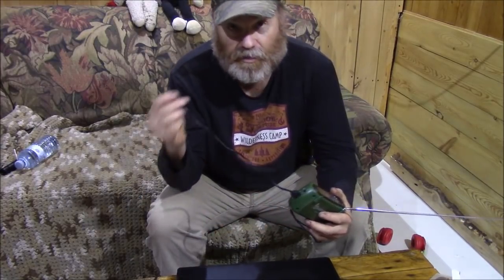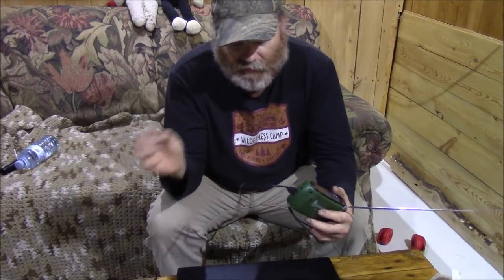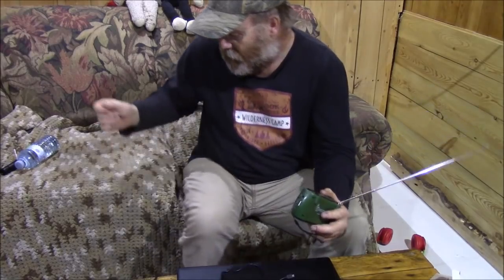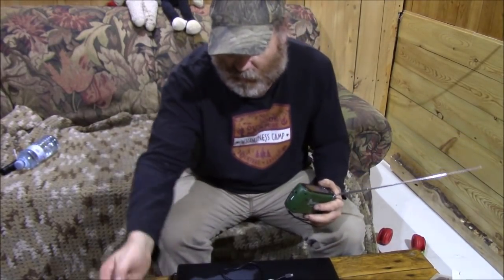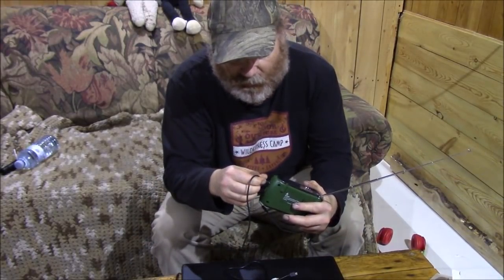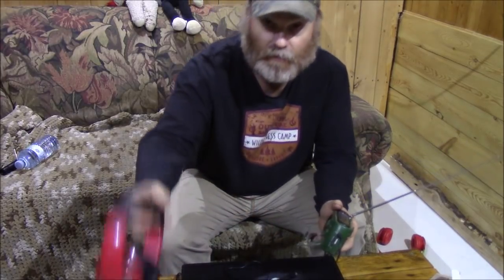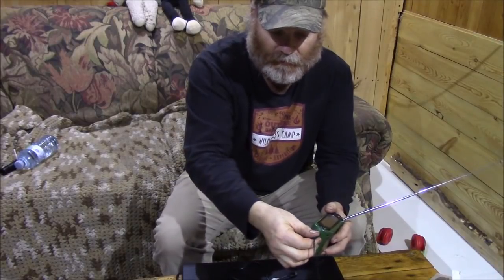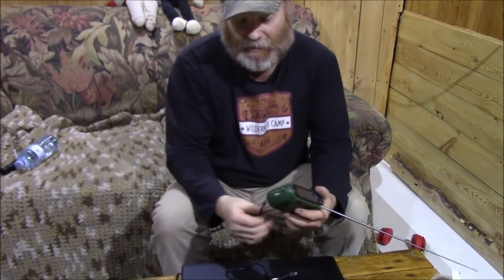If you want to charge your tablet or phone, you just switch the cord around so the other end plugs into your tablet or phone or whatever else you have. It's also got a headphone jack, so most headphone jacks will plug right in here. I have my laptop on this right now and it's working.